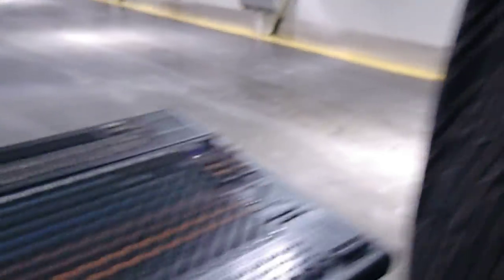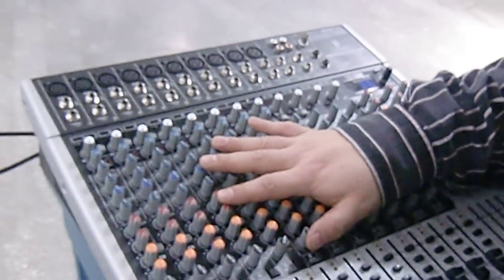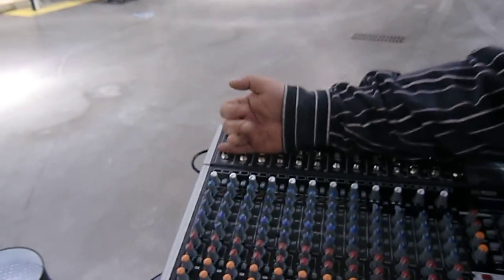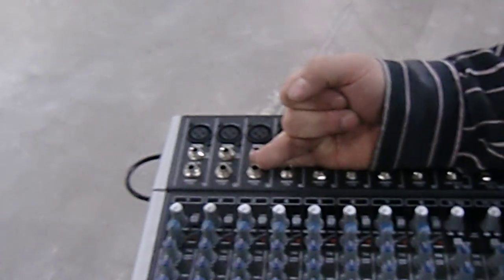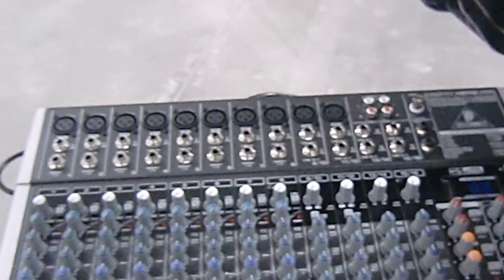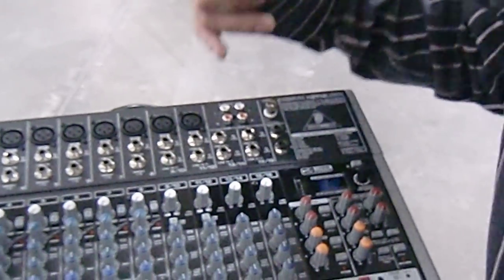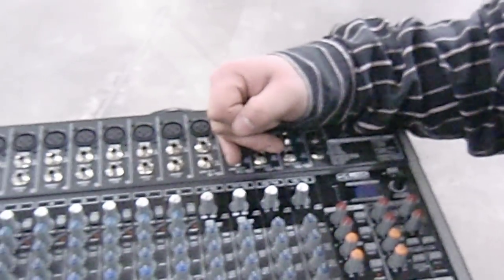As far as the mixer goes — George, if you want to zoom in or show the guys the mixer we use — it's not a very expensive mixer, however it does the job. It's clean, it's great, and you do what you got to do. I had two wireless mics and four wired mics today.